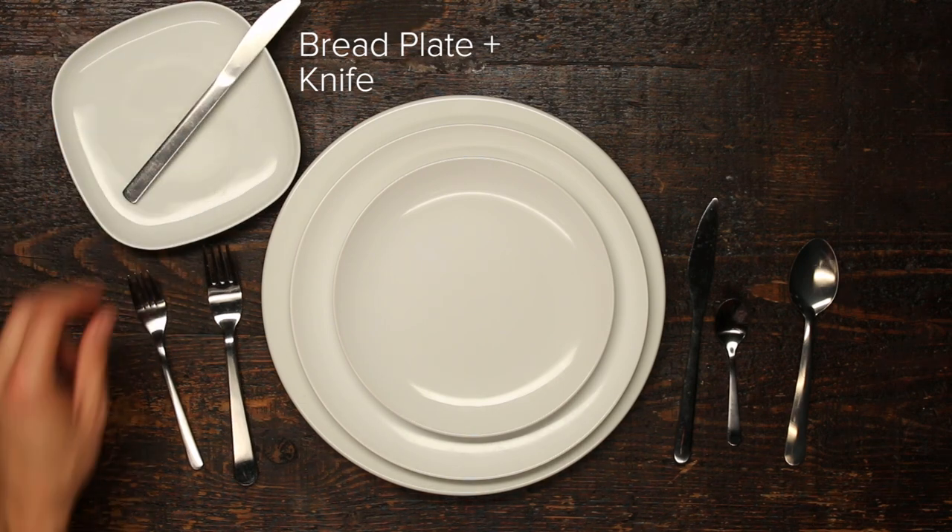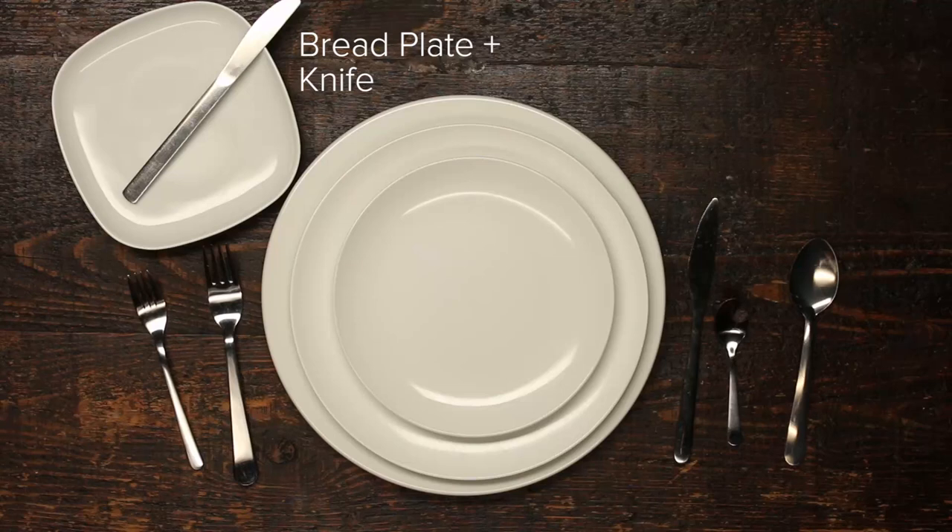Over here on the left you have yet another plate and butter knife for your bread. Yes indeed, to be proper you need to give your bread its own knife and plate. Four plates on the table and a stack of silverware — let's move on to glassware.